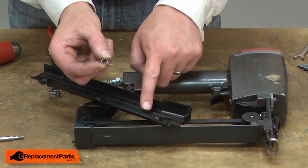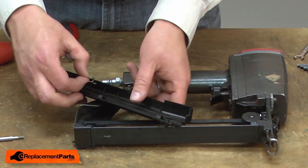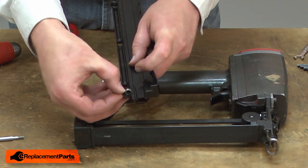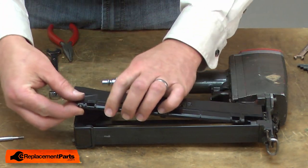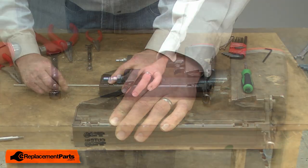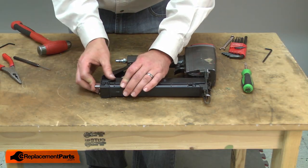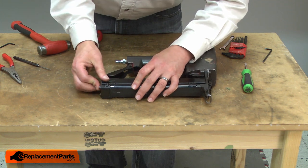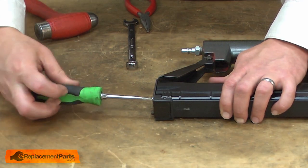Now I can reinstall the rail cover. The L-shaped portion of the hinge spring fits into this groove on the cover. Hold that in place and install it onto the gun. Thread the hinge screw back into the gun and tighten the screw back up.